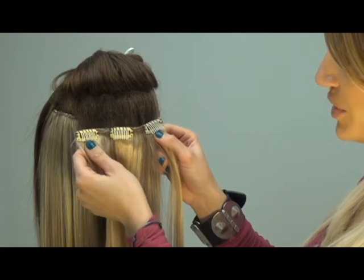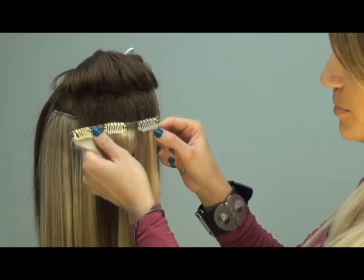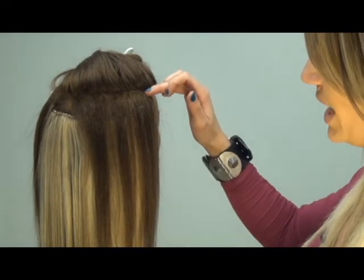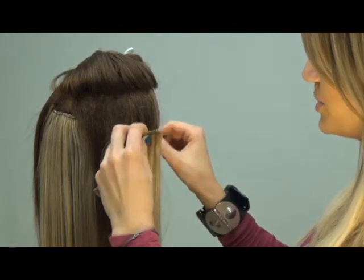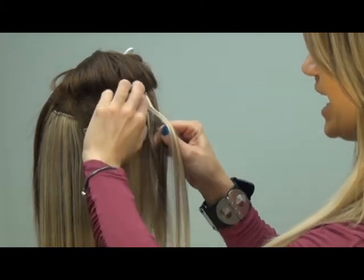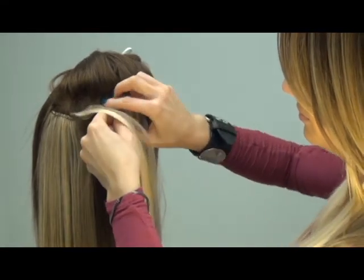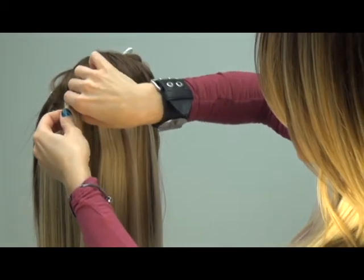Row 5 is labeled with 3 clips as well, with the right clip labeled in an opposing color. We are working on the right side of the head and this section is located at the parietal ridge or right below. You do have the option of taking this section on a diagonal back for a natural face frame. Insert your clips into the cushion and lock them into place.